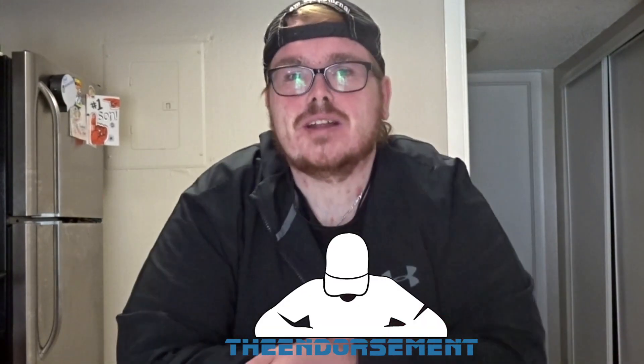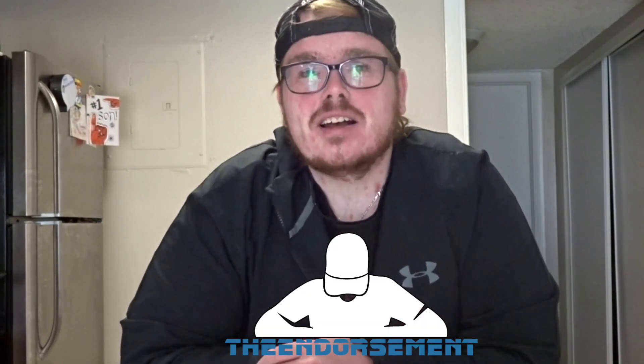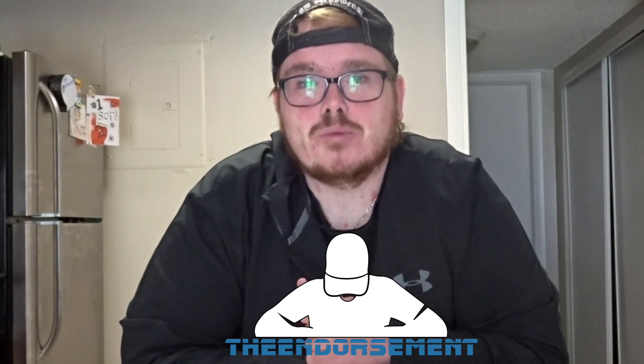If you watch my vlogs, you'll know that I got a call today around noon saying the P'zone is back — we should team up and review it. So I found a Pizza Hut that had the P'zone early, launching this a little early. I'm teaming up with The Endorsement. Go check out The Endorsement at YouTube.com/theendorsement. How many times will I say 'endorsement' in this video? We'll have a counter on the bottom of the screen.